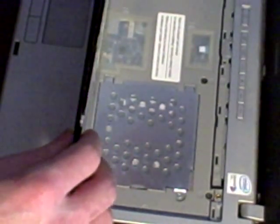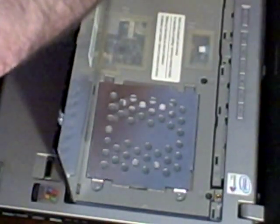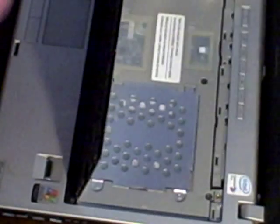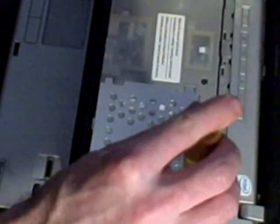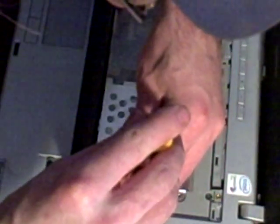Alright, we lift up the keyboard. I'm not going to bother undoing the connector and taking it out. I'll just prop it over there with my camera that I'm not using at the moment, and we'll take out the screws and the cover for the RAM here — maybe pick that up a little more so you can see. Alright, there's one screw, and here's the other screw.